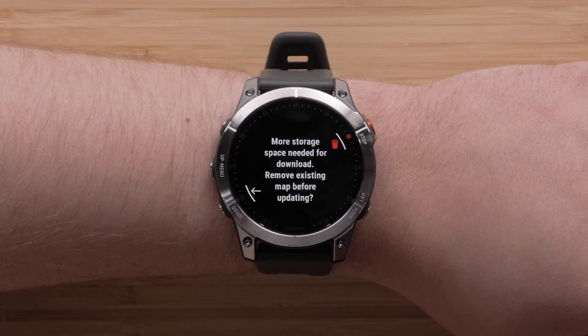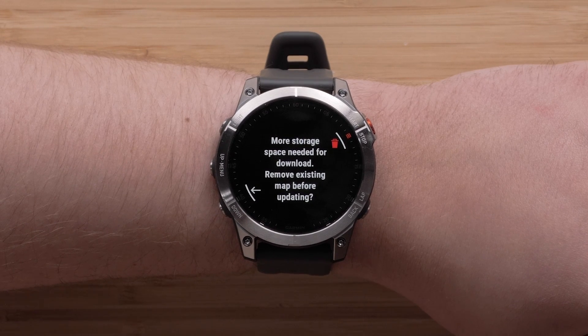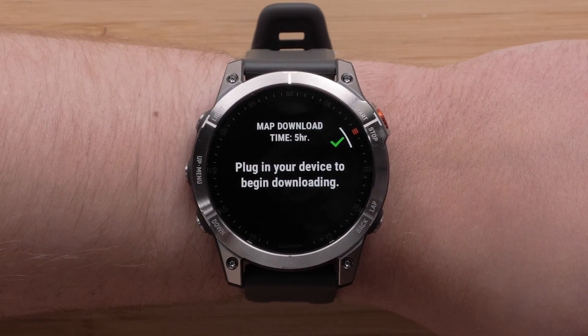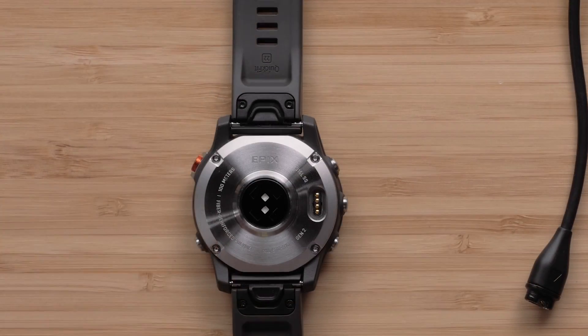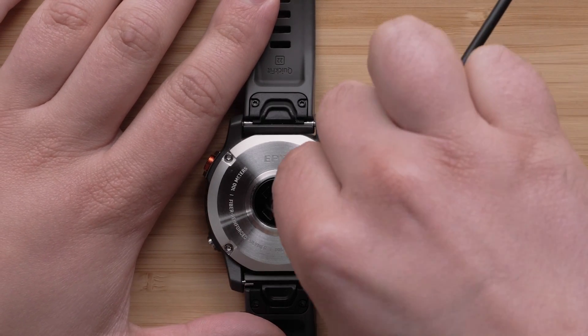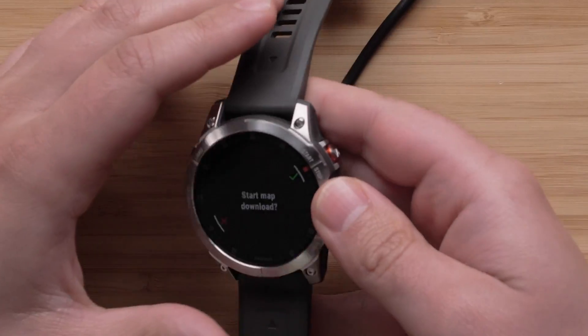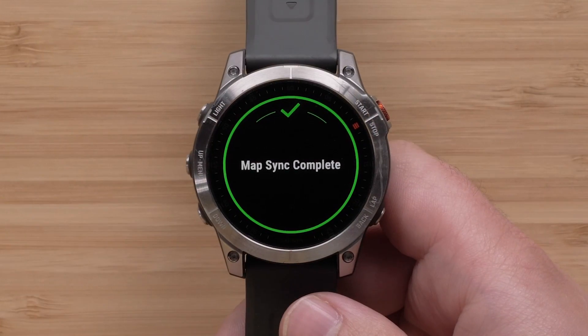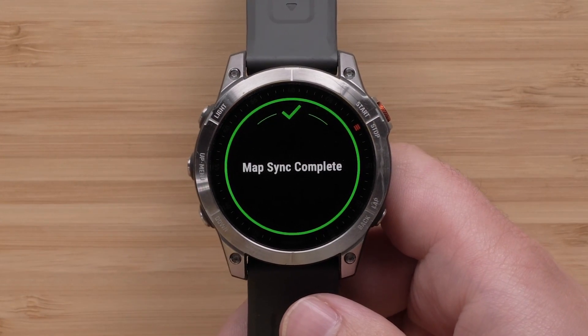If you have limited space on your watch, a prompt will display allowing you to discard the previous map version. To begin the download, plug the watch into a power source to install the mapping update. Please note this process will take a while to complete and will vary depending on the file size. When the download is complete, a completion screen will display.